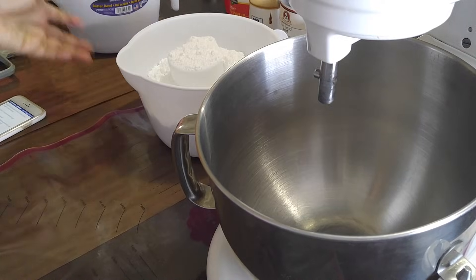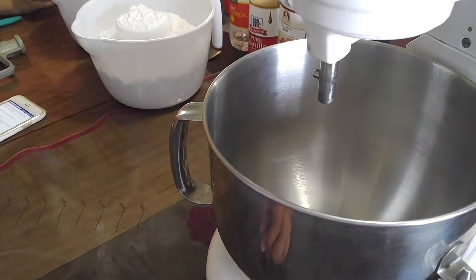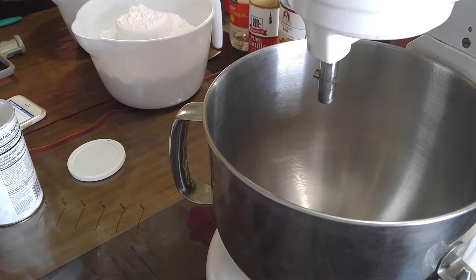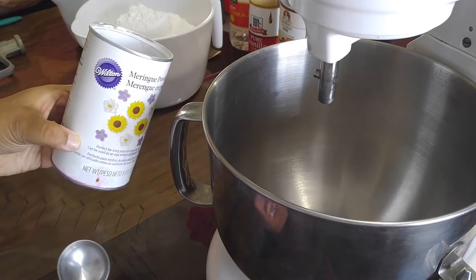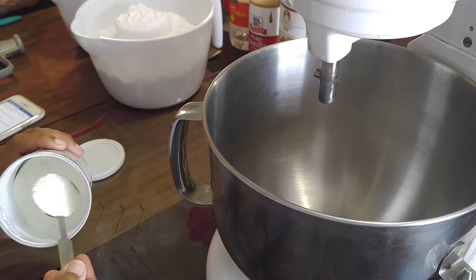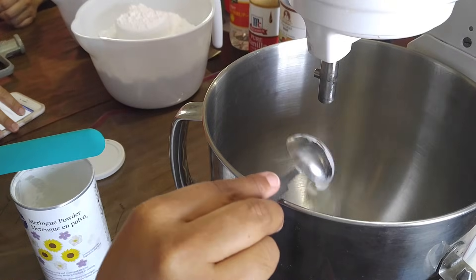We're doing our royal icing first. In your KitchenAid you are going to need five tablespoons of meringue powder. If you have a brand preference that's fine — I don't really have a preference, I use whatever I can get my hands on. Today I'm using Wilton; I've used CK and other brands. To me they all work the same, though some people say they like certain brands better.